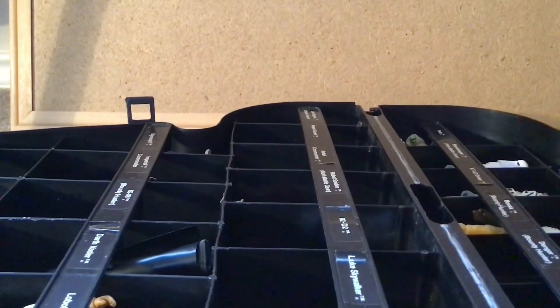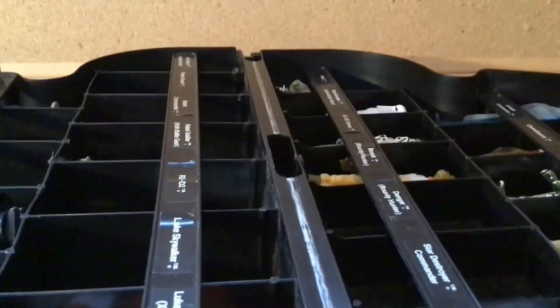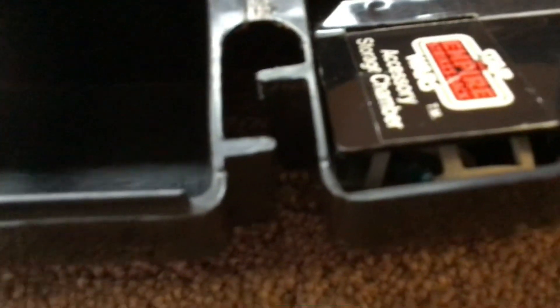It is nearly impossible to find a 1980s action figure collection without this case. It is very common, but here we go — I have done my best to piece together a case. I am just missing a couple of figures like IG-88, Luke Skywalker Bespin Fatigues, the original Luke Skywalker, and Dengar the Star Destroyer Commander.